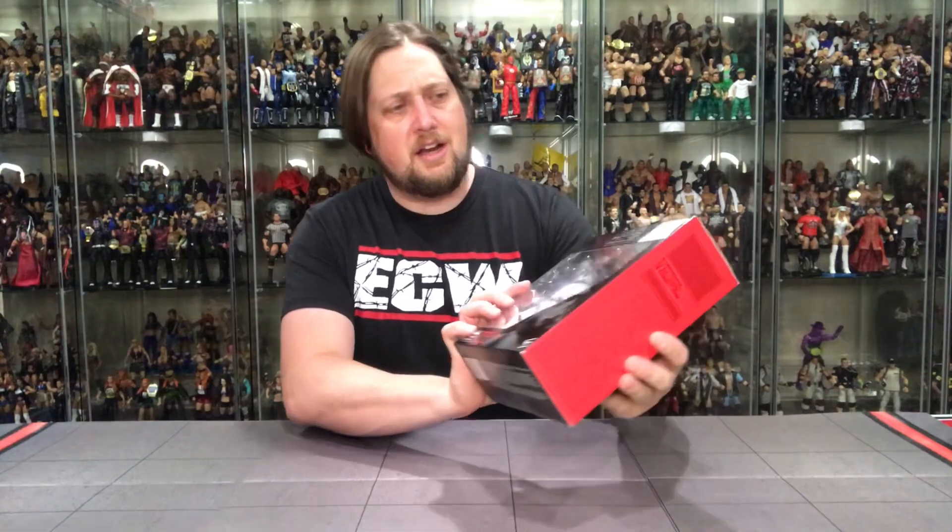What is up everybody, Kyle here and welcome back to the channel. Today we got another unboxing video and we're looking at the Star Wars Black Series GameStop exclusive Stormtrooper. A little bit about this one — I was playing the long game on it. It didn't do a whole lot for me. I have so many Stormtroopers over the years in my collection, and this one was basically a repaint with a few new effects added to it.